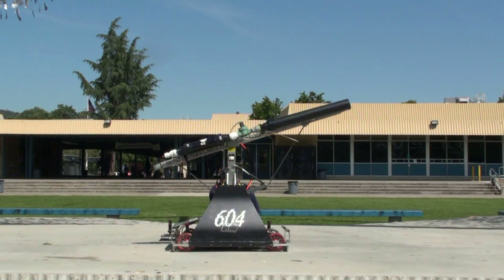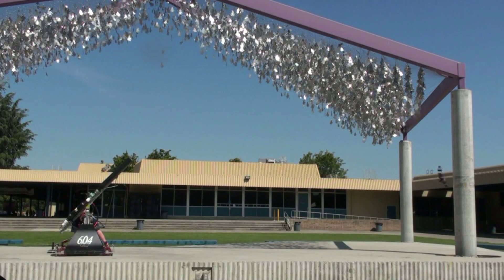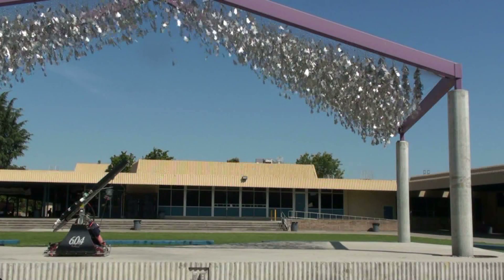So, change the launch angle and play with the pressure. Your shot could be blocked by an inanimate object, or you could land it on the moon. Or, maybe the roof.